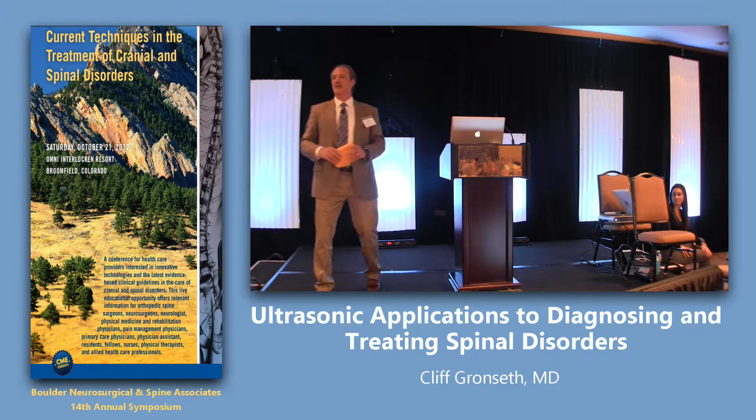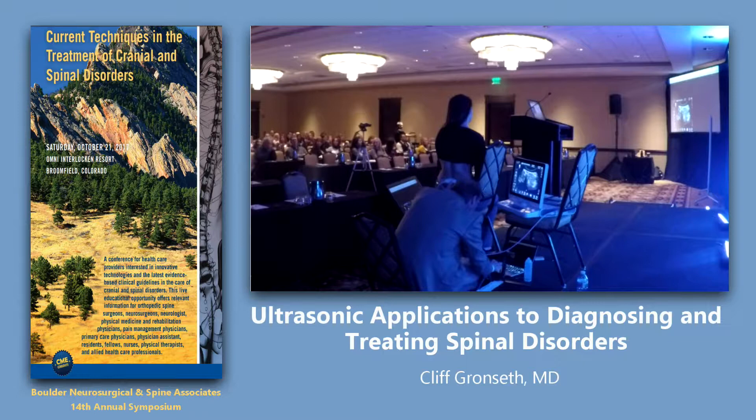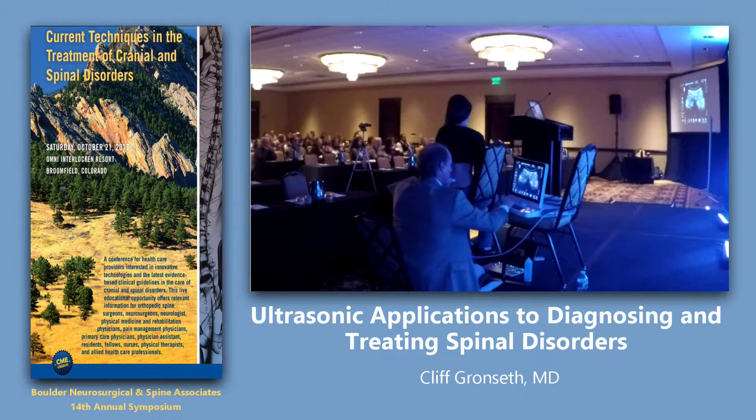Can you see that? Let me see if I can maximize the screen. Okay, this is designed to be interactive — don't be shy, let's do this together. So here's a little white dot — you see that? That is the spinous process. That's the top of my head, like I was showing you before.